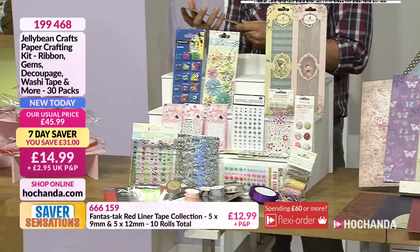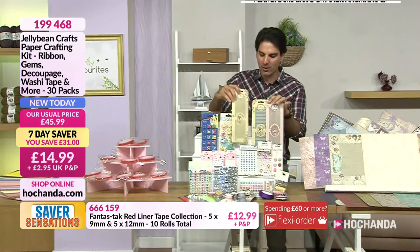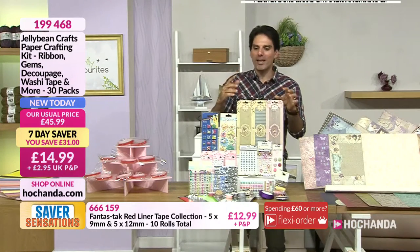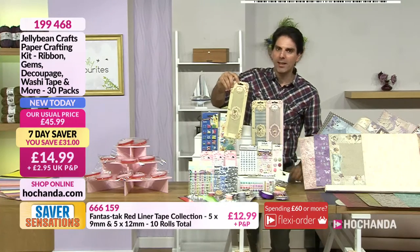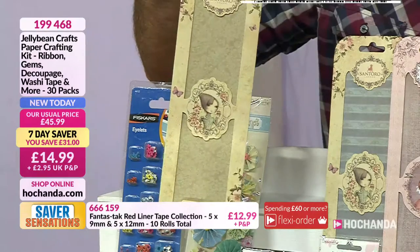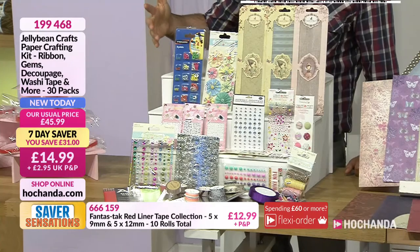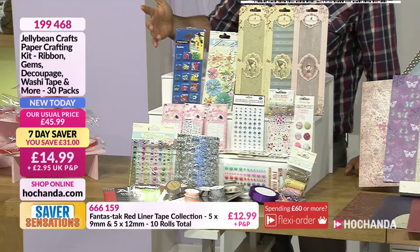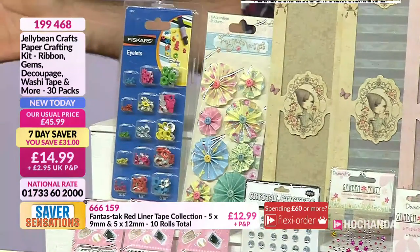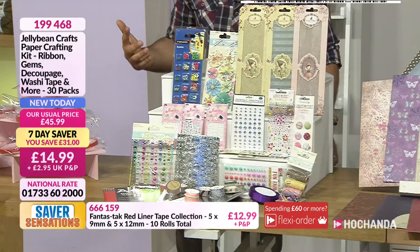When you start breaking it down, how much would you pay for just one set of the decoupage papers? Then look at the embellishments — you'd be looking at £2.50 to £3.00 for those. What you should be paying for this whole set is £45.99, so you can get an idea of the savings.